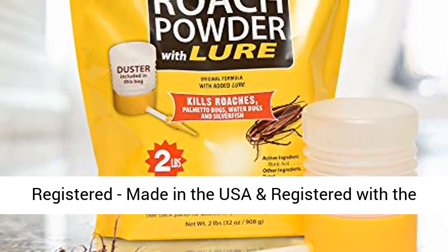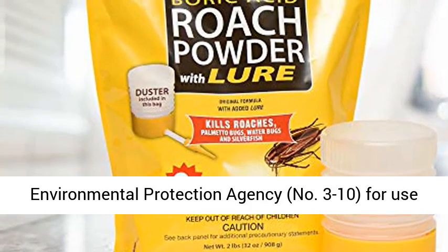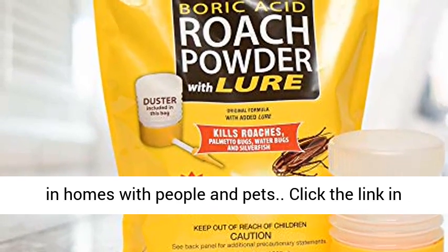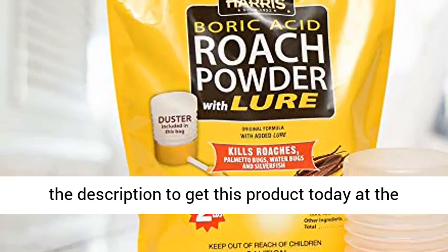EPA registered, made in the USA, and registered with the Environmental Protection Agency No. 3-10, for use in homes with people and pets. Click the link in the description to get this product today at the best price.